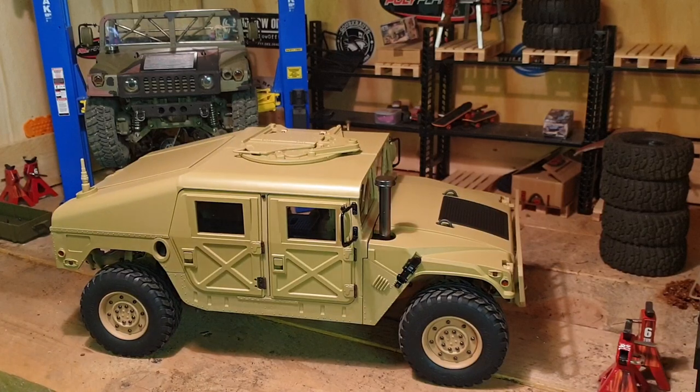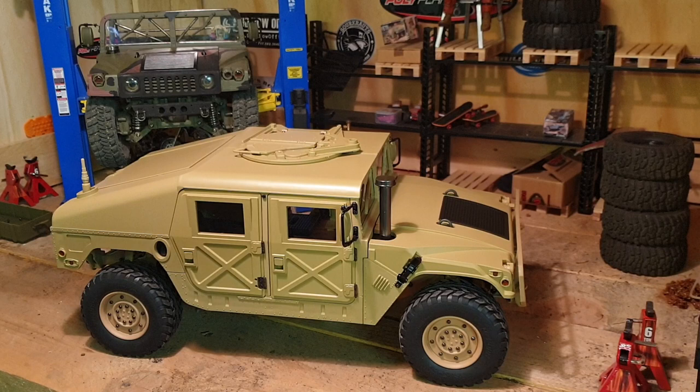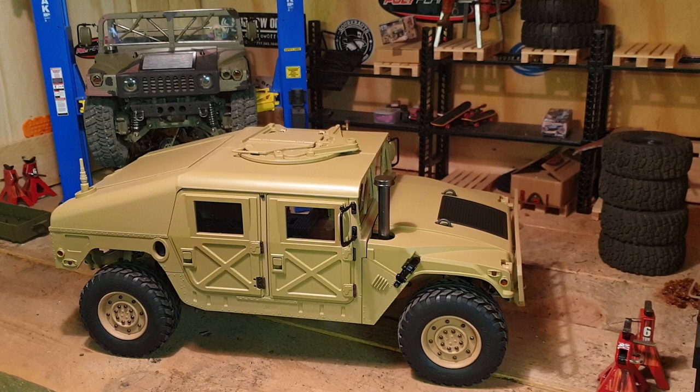Hi guys, this is GaleMonkey. I just want to show you how to modify the HGP408 Humvee. There are more than enough unboxing videos available, so I'll just concentrate on how to modify that truck. Suspension works great so far, and electrics are also okay.